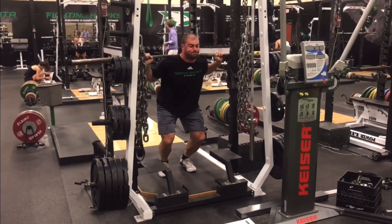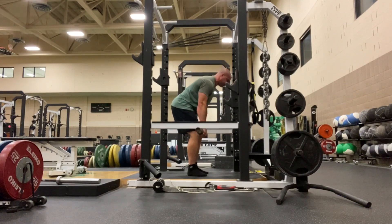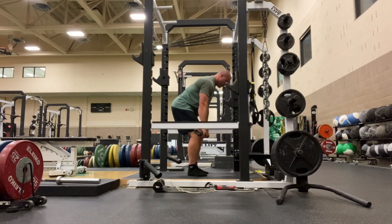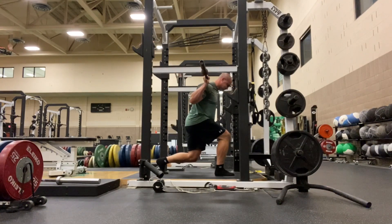But one of the issues I have with overcoming isos as a consistent method of training is: what is the task, and how do you really know if you're successful in accomplishing it? Unless you're standing on a force plate, you aren't getting any feedback. So you really don't know if you have improved from the previous time doing them, and this probably lowers motivation and intent of the exercise for a lot of people, even if they don't realize it.